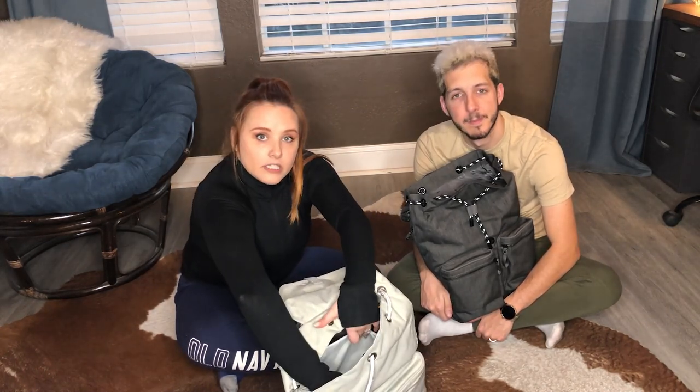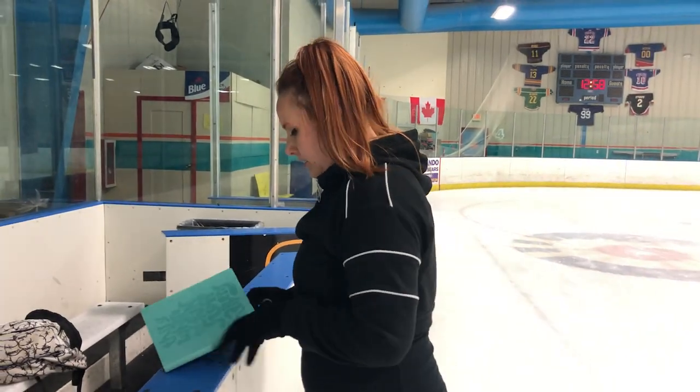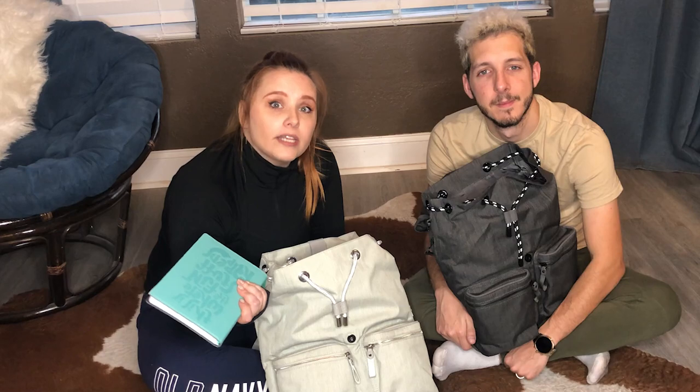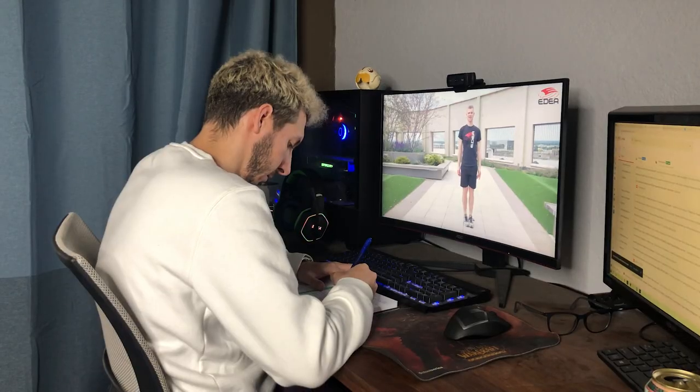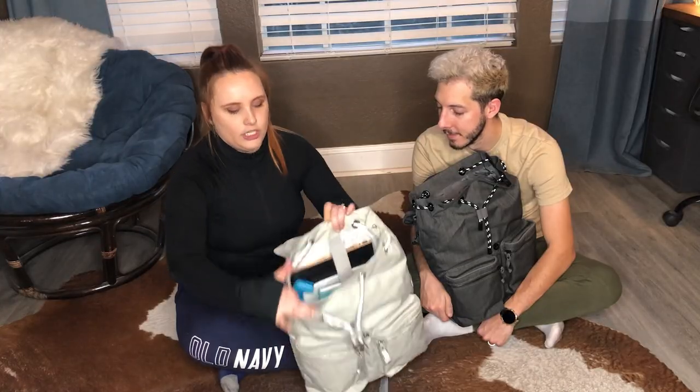The next thing is my notepad — there's another little pocket right in front of the laptop pocket, so I'm going to put it in there. A notebook is really useful and most figure skaters have one. We use it to write down the exercises we do so we don't forget what we're supposed to be working on at our next practice. We also write down the corrections we received from the coach, and sometimes we even write out the entire plan for what we're planning to practice.